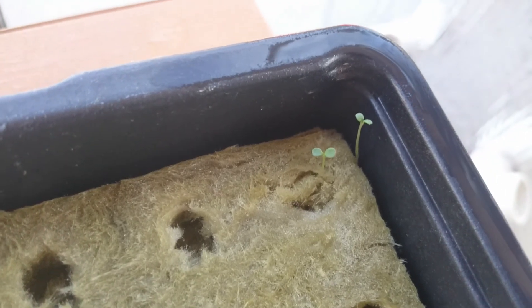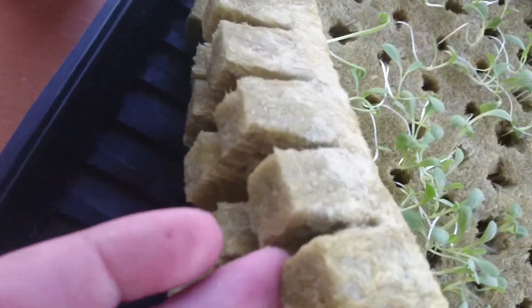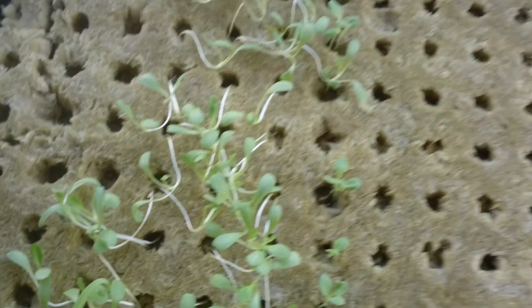Once these are ready to come out, they all break off individually. I've got something weird growing over here — I don't know what that is, but interesting. These all break off as little one-inch guys and they'll fit inside these little holes. When the roots start coming out of the bottom, in about a week I think.